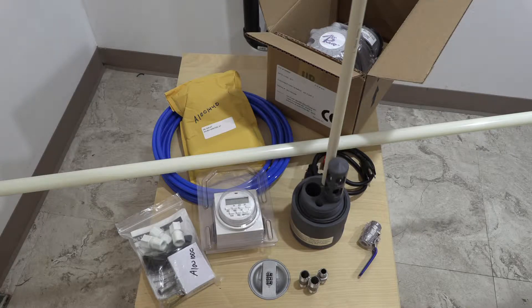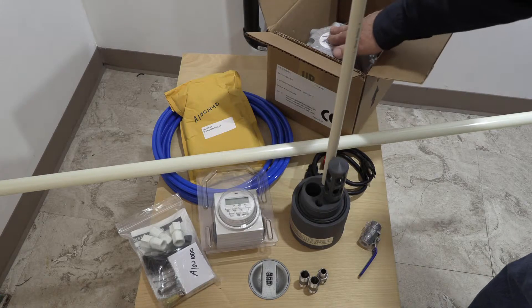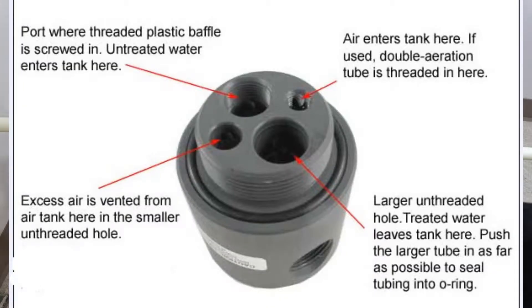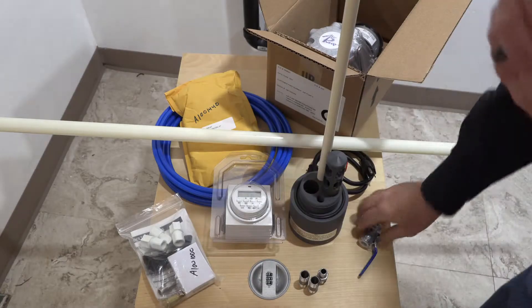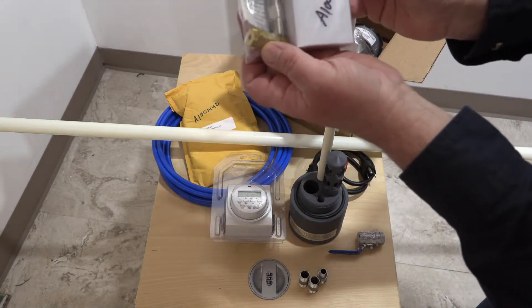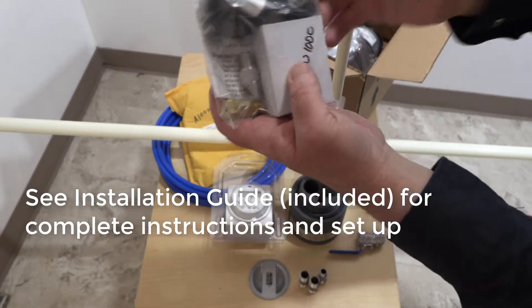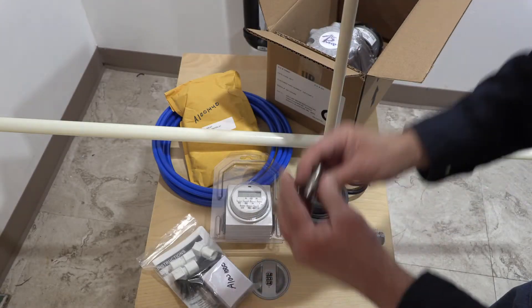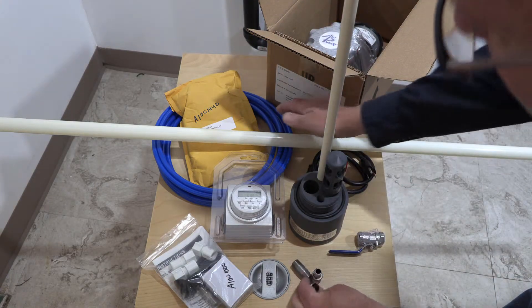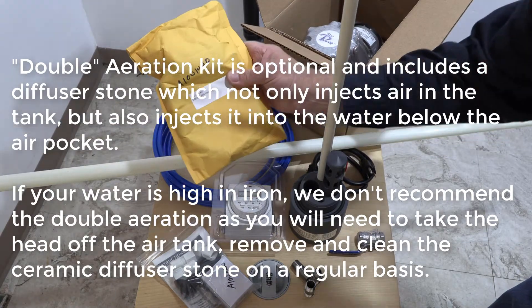You want to make sure you inventory all your components for your Air Max kit prior to starting assembly. With the exception of the tank, you'll have: your air pump, your D-tube, your head with all the air diffusers, a timer, a ball valve, your pressure gauge, your pressure regulation valve, two check valves, three fittings, feet for your pump, two three-eighths nipples, a reducer with a quarter-inch nipple, your tubing, and then your double aeration kit.